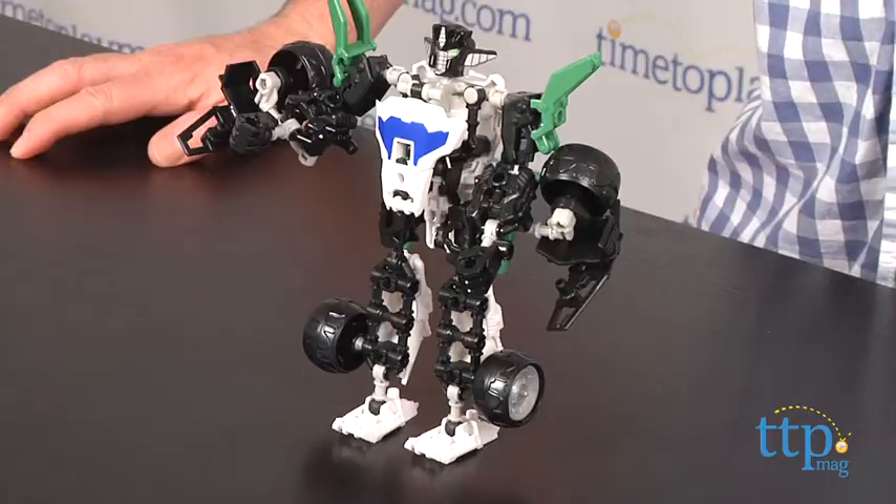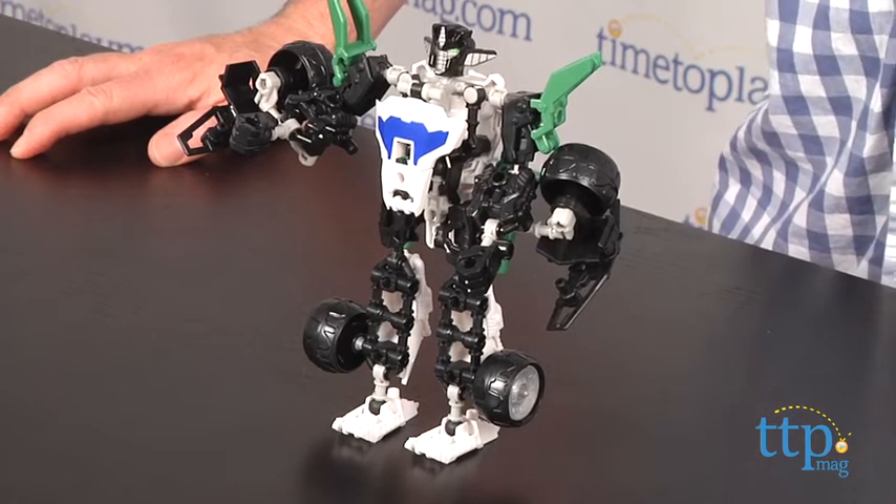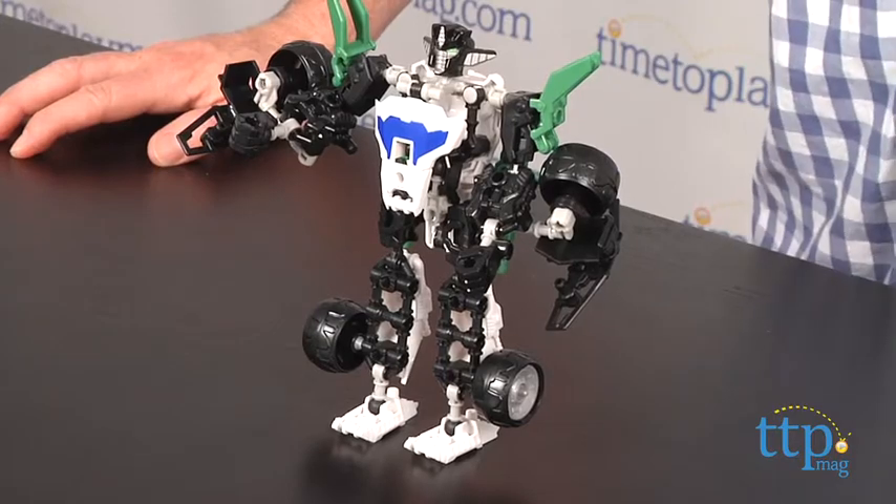Hey guys, Jeff from TimeToPlayMag.com here with Transformers ConstructBot's Elite Class Wheeljack Buildable Action Figure from Hasbro. This is a 55-piece construction toy set that builds the Autobot Wheeljack.